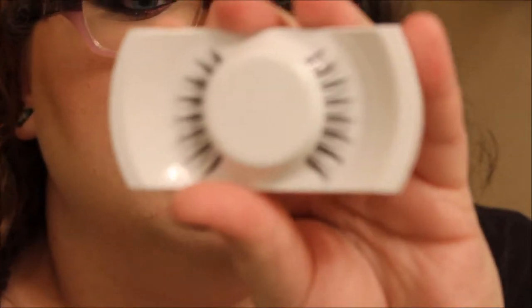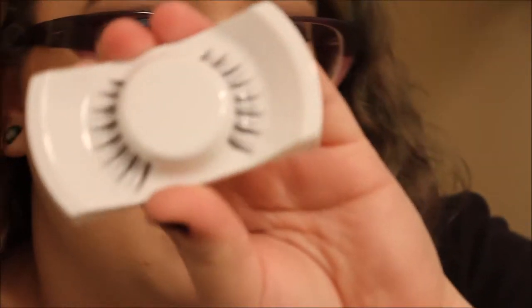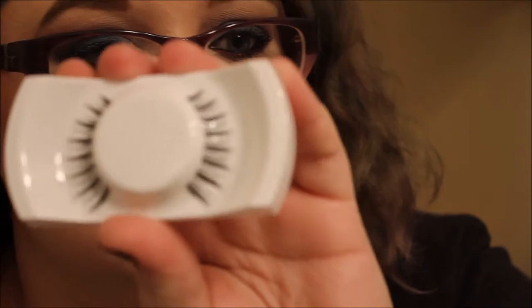The next thing I got is a pair of false lashes — MAC number seven lashes. They're a nice natural cat-eye shape. They do sell these in their permanent collection, but the packaging is reusable and awesome, and it has the Rocky Horror Picture Show logo on it, so I just had to get it.